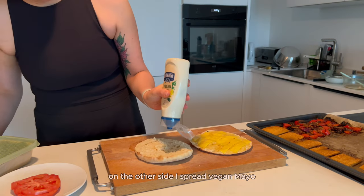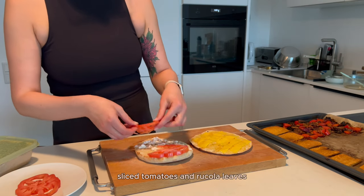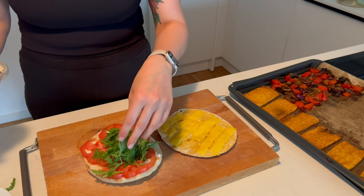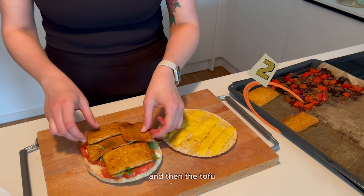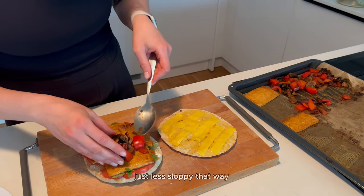On the other side I spread vegan mayo, sliced tomatoes, and arugula leaves. Here I'd recommend maybe putting the vegetables first and then the tofu — it's tasty either way, just less sloppy that way.